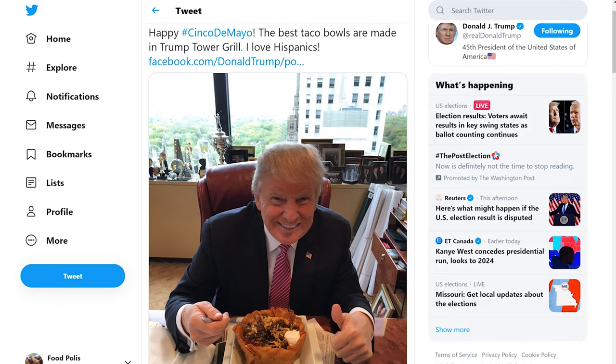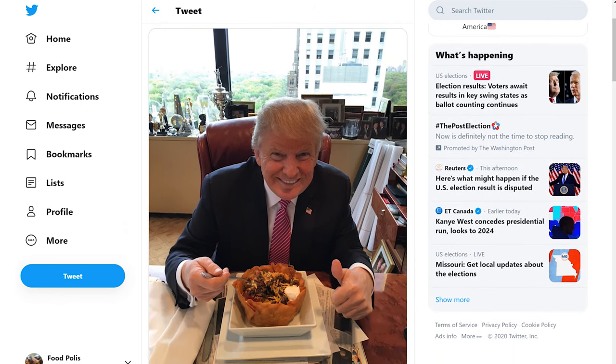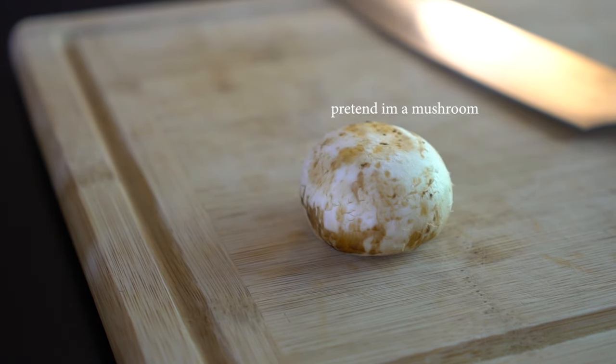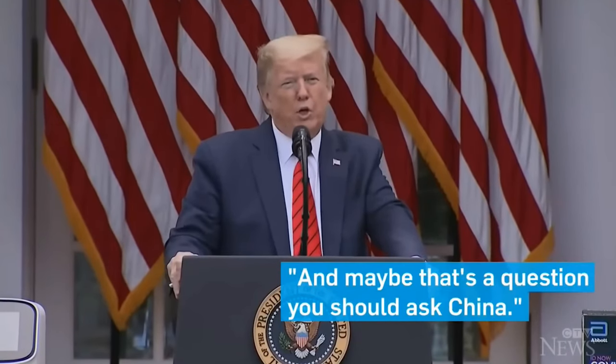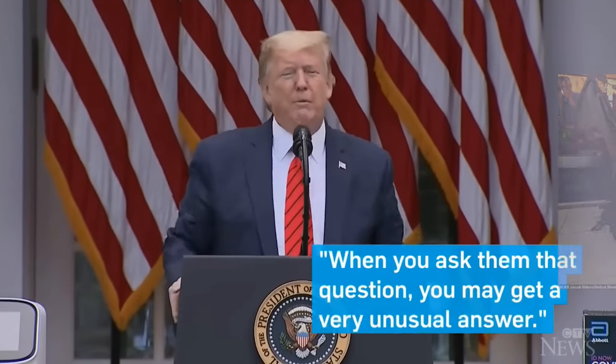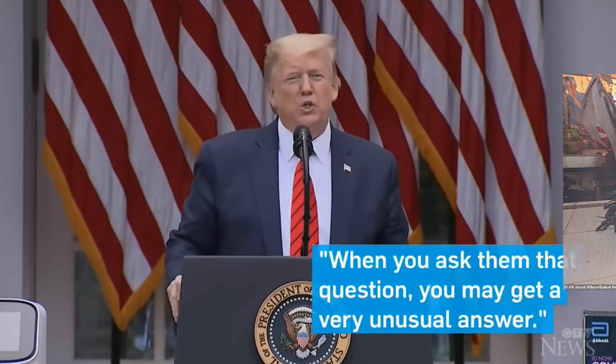So let's ask President Trump what his favorite food is. I just asked what your favorite food is. And maybe that's a question you should ask China. Don't ask me. Ask China that question, okay? When you ask them that question, you may get a very unusual answer.